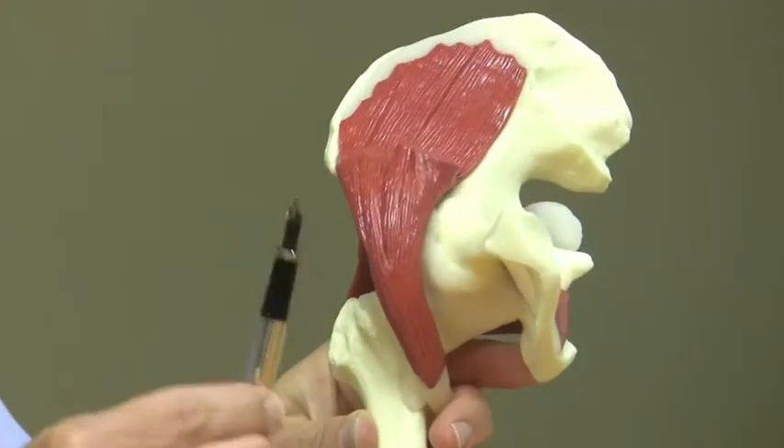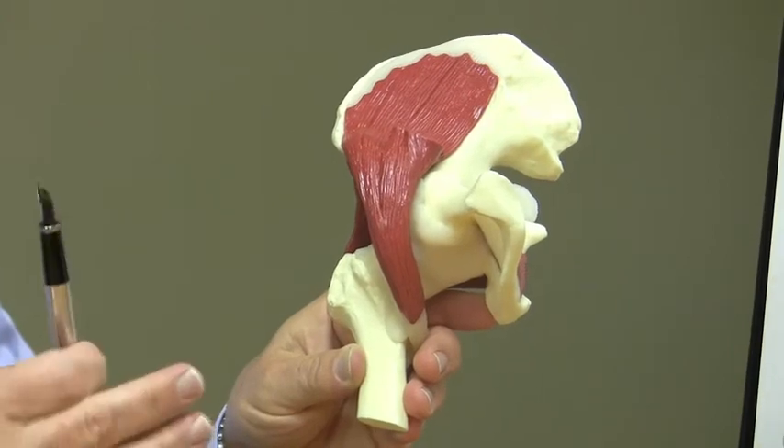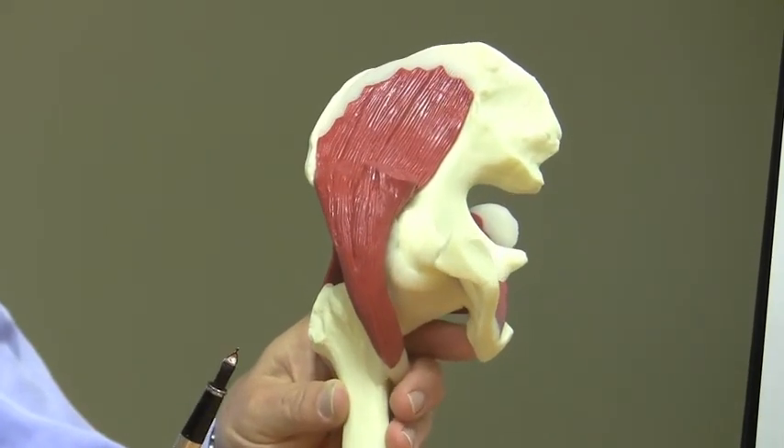Important is the hip flexor. Our formal name for it is iliopsoas. This hip flexor wraps over the front of the hip joint and attaches to the femur. Its job is to pull the hip up, such as when you're trying to go upstairs.